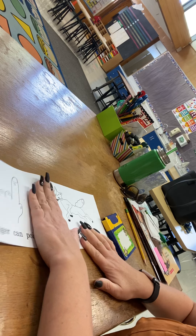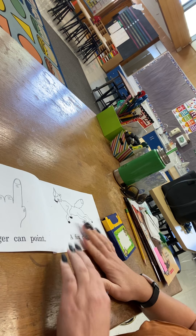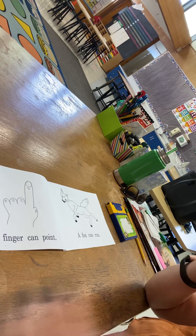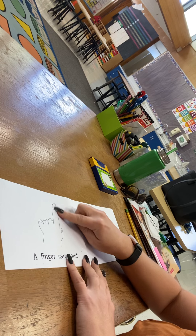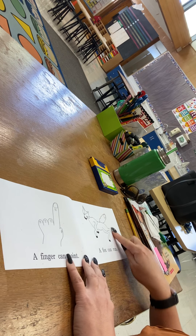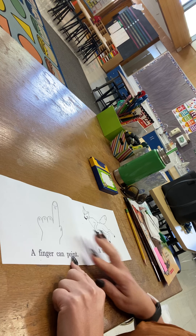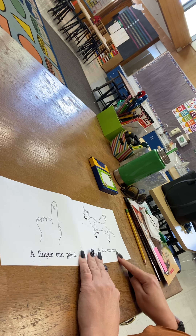All right, let's do a picture walk first. The F book — F says F. So these things all are going to start with an F sound. This is a finger, and this is a fox. A finger can point, a fox can run.